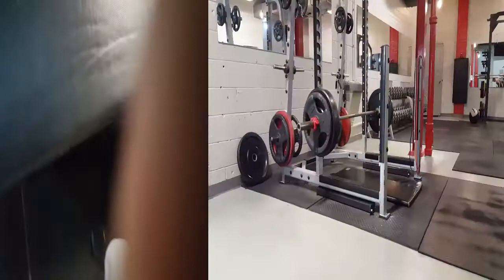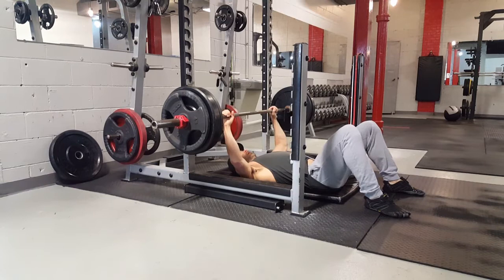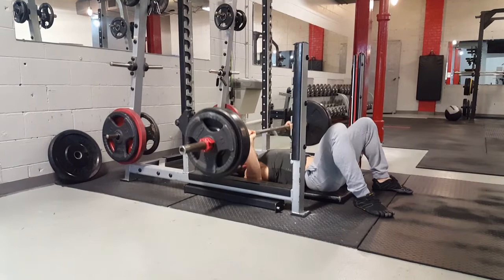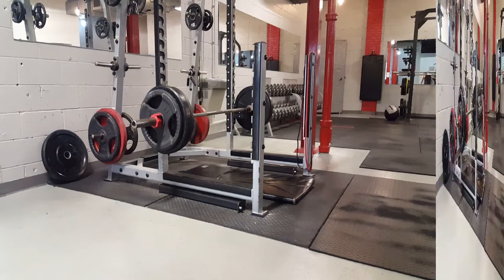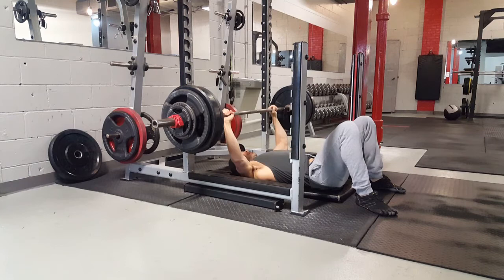Then I set up the floor press — exact same structure. My max is about 300 pounds right now; I haven't trained it for a long time. My best was 410 but that was at a heavier body weight. I start at 70%, which is about 225 for five, then 255 for a triple, going by feel based on what I know I can do for a single.